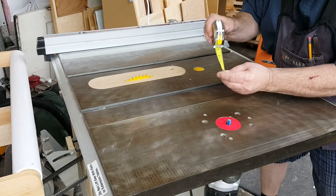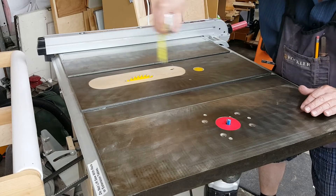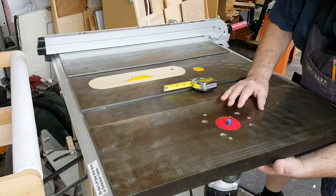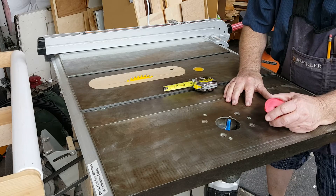That little adjustable piece on the end — I never have really trusted that for accuracy. You can get close, but over here there's another problem, which is that this little insert isn't even at the same height as the rest of the table.